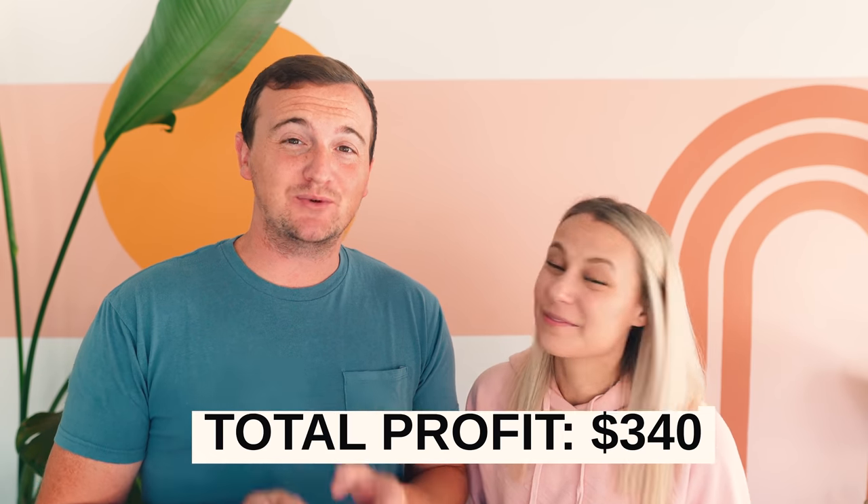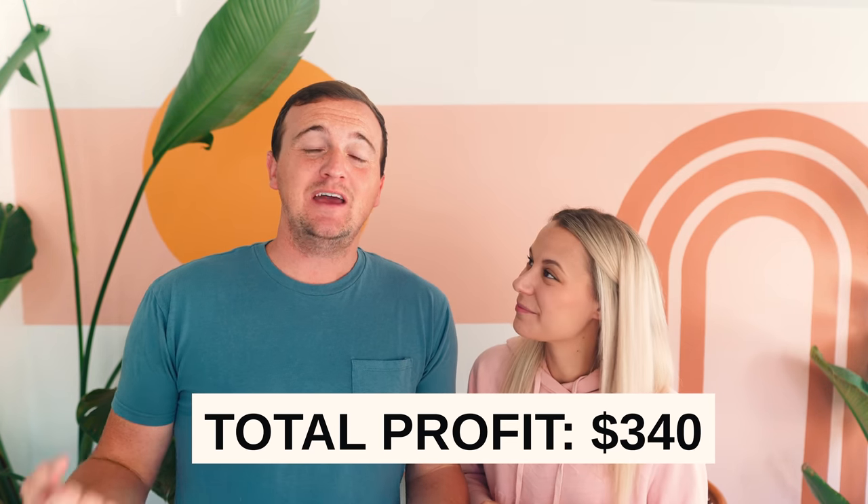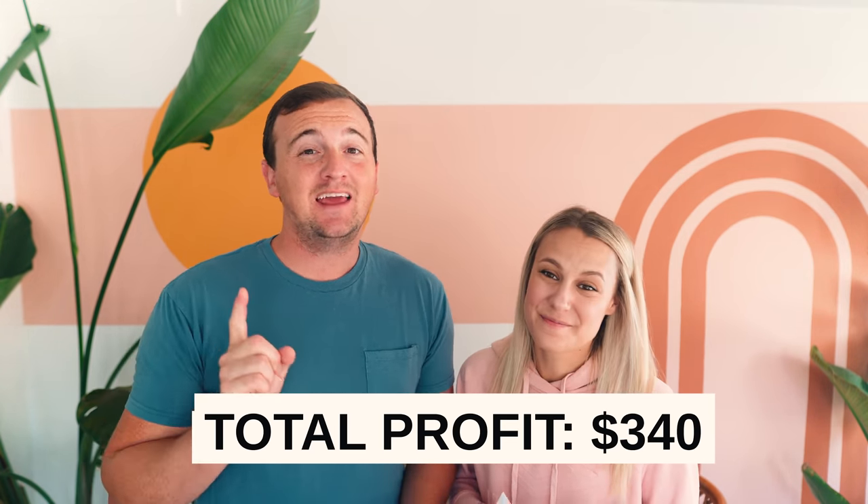This week's profit giveaway is our biggest one yet at a total of $340. We're super happy with how the pieces turned out and the paint made it really easy. To enter to win the $340, make sure you comment below, subscribe to our channel, like this video, and follow us on Instagram. Stay tuned for our next video where we'll announce the winner. If you're new to our channel, we have an entire furniture flipping playlist — we'll link that below so go check that out next.